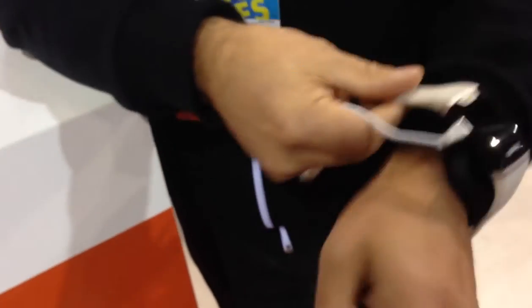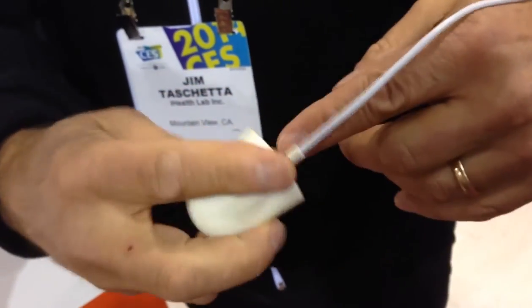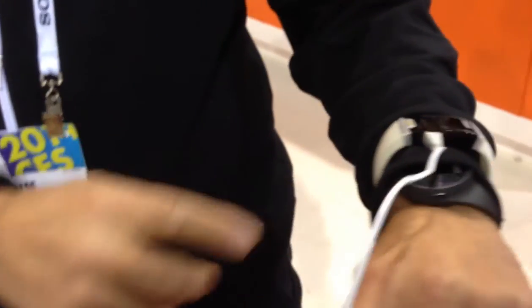Here's our continuous Pulse Ox. This will read continuously for 12 hours. It straps on your wrist — it's a lightweight device — and then the finger glove goes on the finger. So you can comfortably leave this on and it'll read 12 hours worth of data.